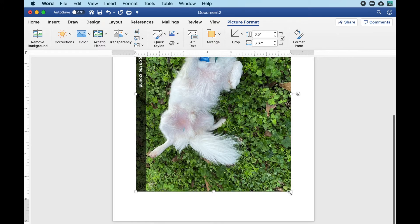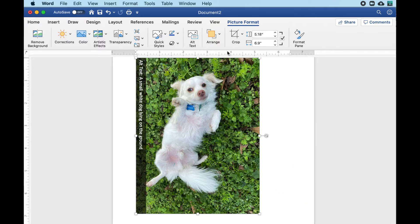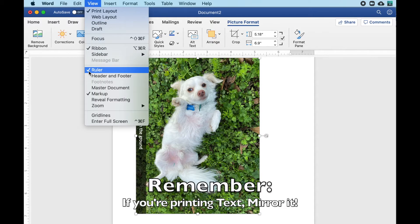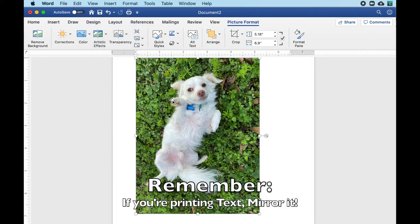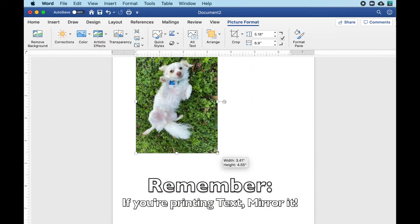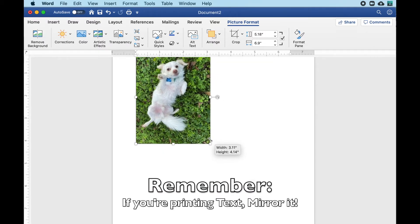Brightly colored photos work best. As you can see here, by default my ruler is showing. If the ruler is invisible to you, click on the View menu at the top of the screen and make sure the ruler is checked. From there, select the image you want to resize, then click and drag the corner of it to resize it. I use the ruler at the top and on the left to help, but my computer also shows me the measurements of the image as I shrink it.